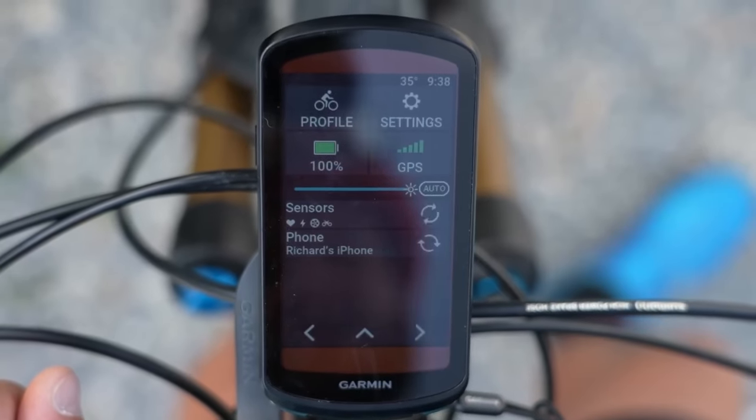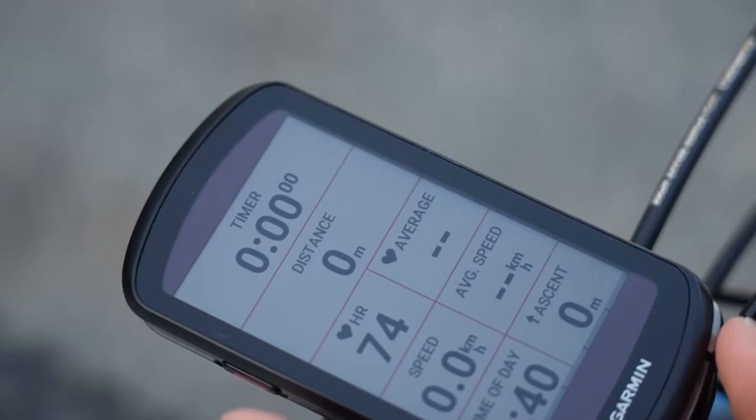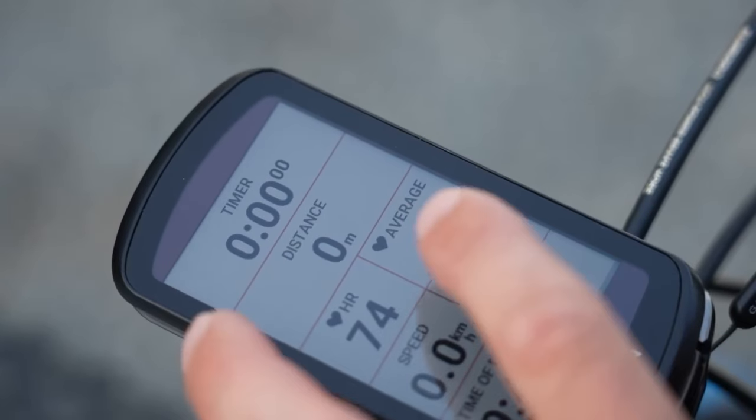So you've just bought a bike computer like this Garmin Edge, and sure you can press start and stop and record all of your rides and upload them to Strava, but it's a lot of money and you can get a lot more use out of it actually on your bike when you're riding. So if you want to know how to set up your data screens properly, what all that data means, and how to use the navigation, I'm going to show you all of that in this video and more, so stay tuned and don't forget to subscribe.